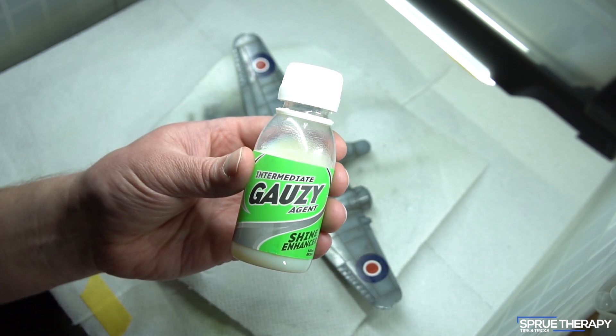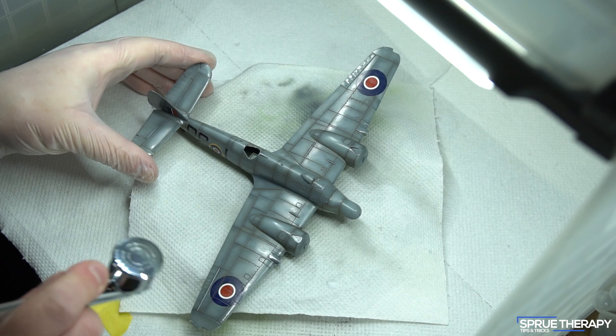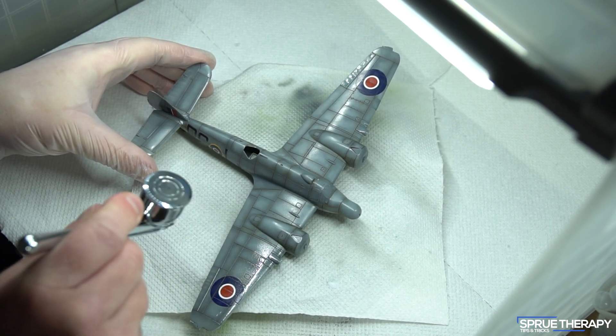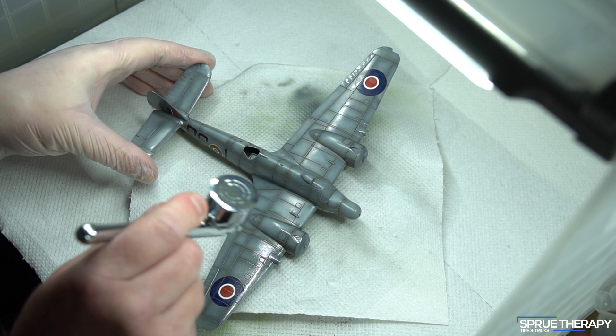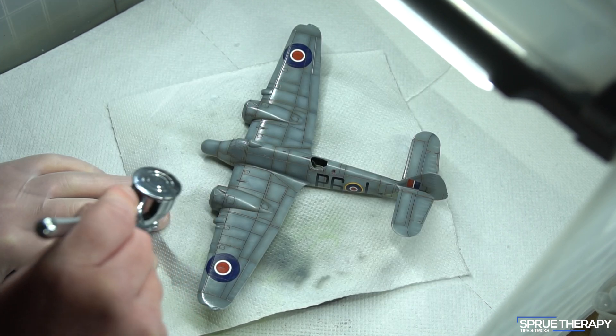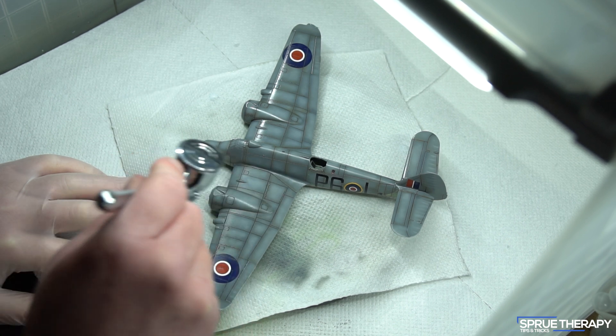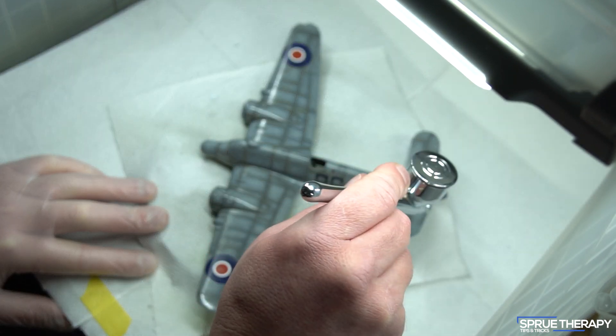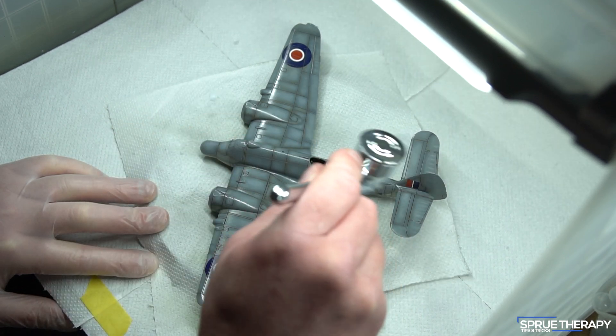I'm using AK's Intermediate Gauzy Agent sprayed at around 18 psi through my Iwata Revolution CR with a 0.5mm needle. I like to use a gloss varnish to seal in oils as I find it a bit harder wearing than a matte varnish, especially if you're going to handle the model afterwards. Then once the gloss varnish is dry I follow it up with the matte varnish for that final matte look.